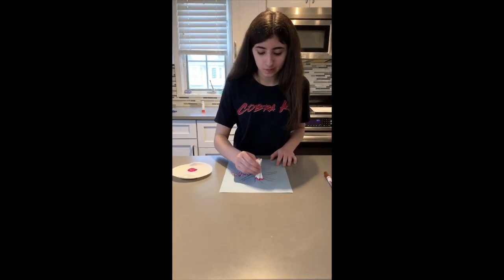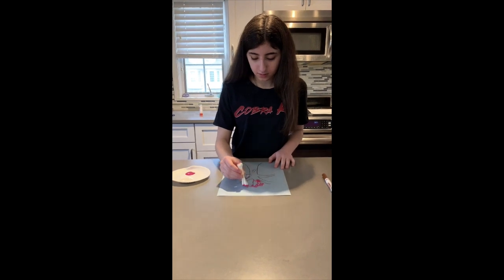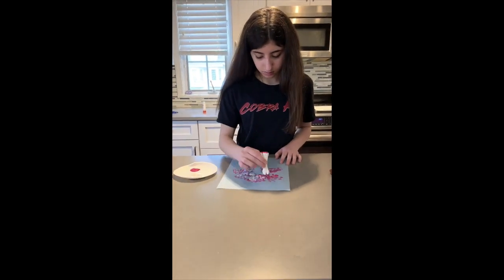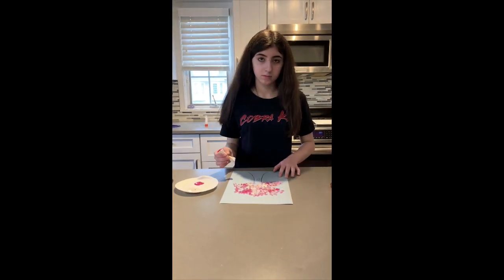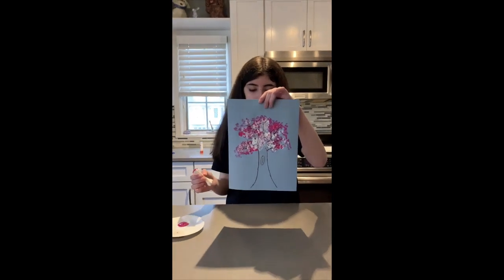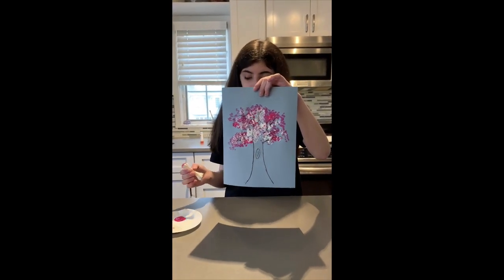I wonder how many things you could make with a bundle of Q-tips like this. Okay Carly, can you hold it up so we can all see it? That is a really fun way to make a cherry blossom tree.